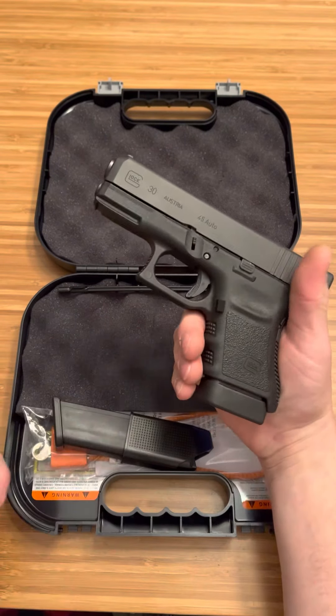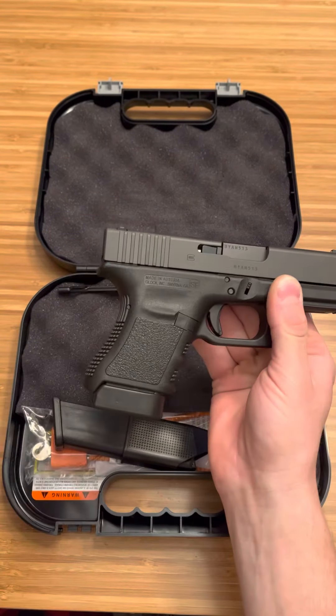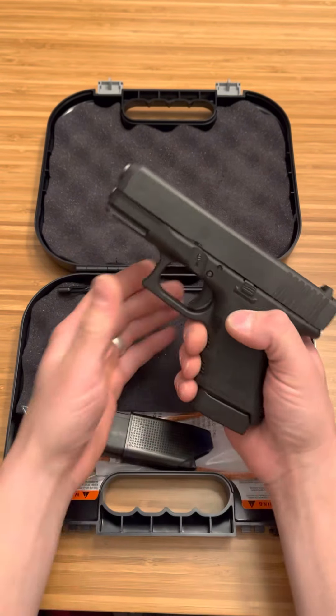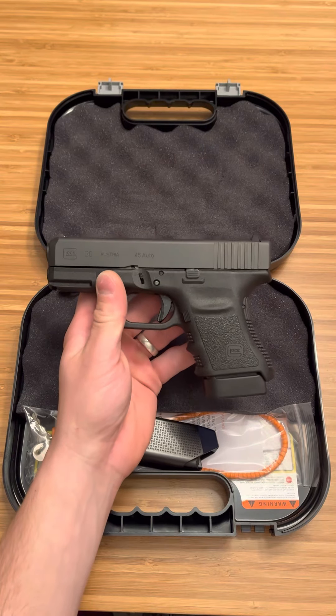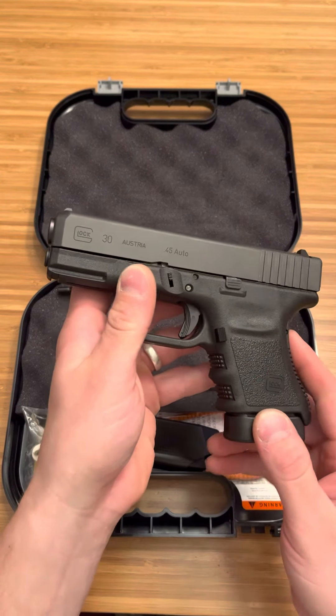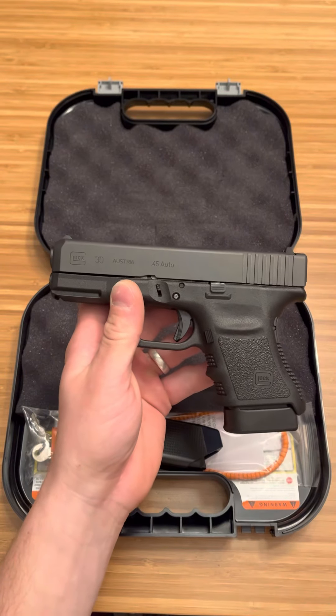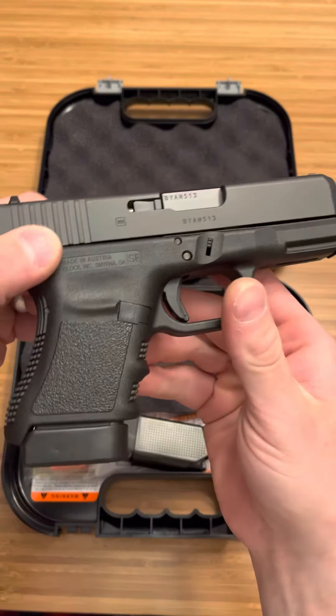This is going to be a 10 plus 1 setup. I believe this Glock 30 SF Gen 3 is on the California roster. So if you're looking for a firearm and you are in California or a state like that, I'm pretty sure that this particular Glock 30, 10 rounds, 10 plus 1, .45 ACP is on your list. And remember, that is the SF, as you can see right here.